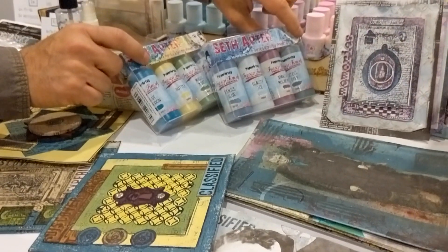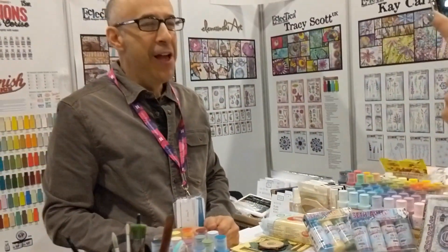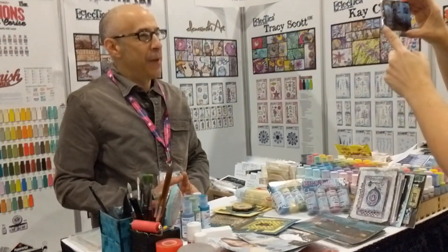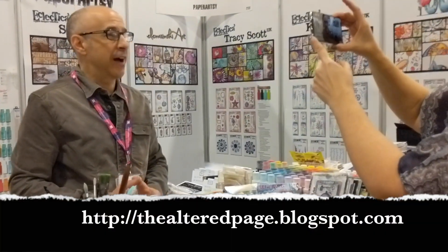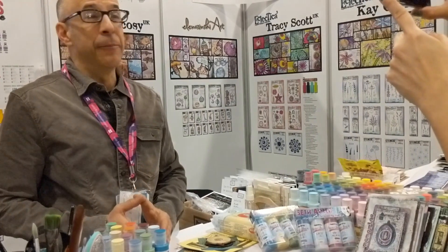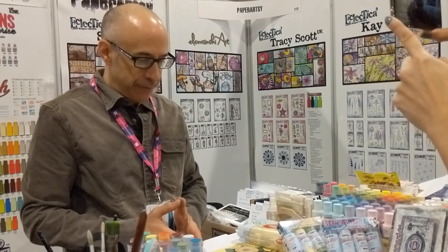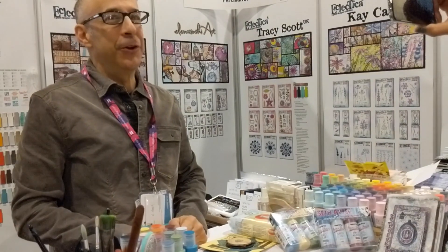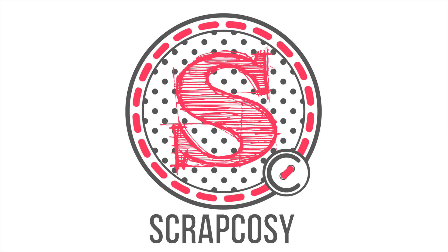We're going to cut this because I know if this video is too long, no one's going to be watching. So again, I'll remind you: Creativation, Phoenix, from AFCI, Paper Artsy booth, my new releases. You can go on my site, theelectricpage.blogspot.com. You can go on Paper Artsy's site and find all the information about the new releases. The amazing thing about Paper Artsy is that these are in shops now — you can find them online and in some brick-and-mortar shops. You can buy them on my website. And we're going to show you how to use them all weekend long. Thank you so much for coming here. Thank you Paper Artsy for hooking me up. We will see you all weekend long. Take care, guys.